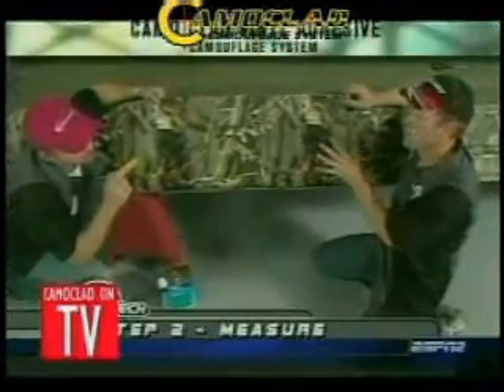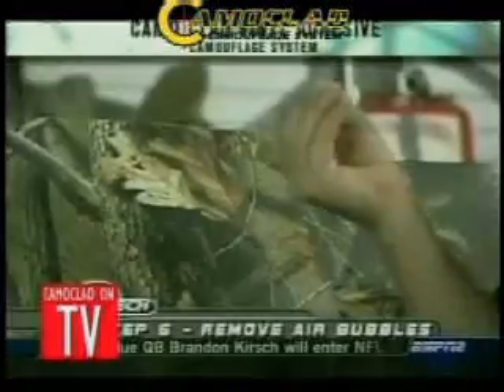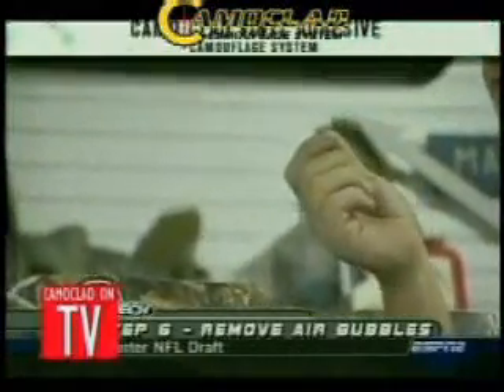Second thing you want to do is measure it. Third thing, you want to cut it. Fourth thing, peel it. Fifth thing, we're gonna squeegee it. If you have any little air holes, just take your little straight pin, poke them and run the air out.